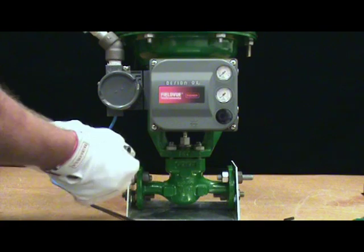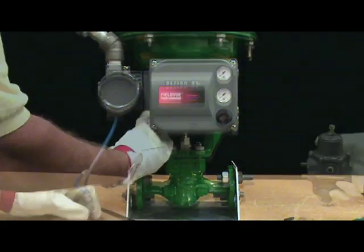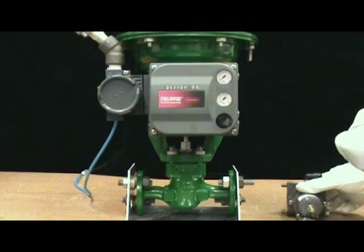Ensure the vent is installed. Now install the regulator onto the DVC 6200.